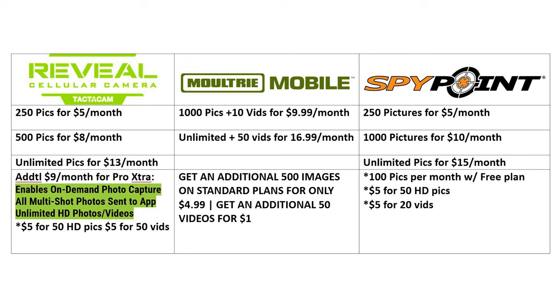Now getting to the actual transmission plans. For Tacticam Reveal, it starts at $5 a month for 250 pictures, $8 a month for 500 pictures, and $13 a month for unlimited pictures. Note that you do have to purchase a separate package for HD pictures ($5 for 50 HD pictures) and for videos ($5 for 50 videos) to be transmitted to your phone. Tacticam also offers a Pro Extra subscription at $9 a month, which enables on-demand photo capture from the app, plus unlimited HD photo and HD video transmission. Importantly, that $9 is per account — so if you run four or five Tacticam Reveal cameras, one subscription covers all of them.